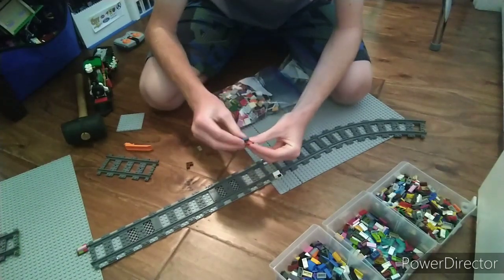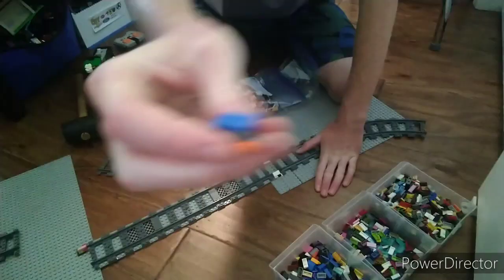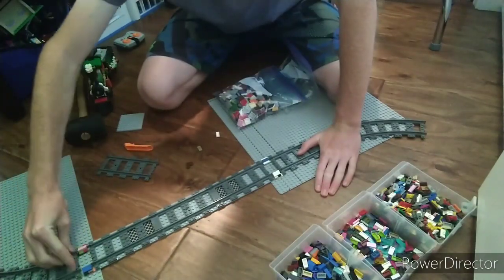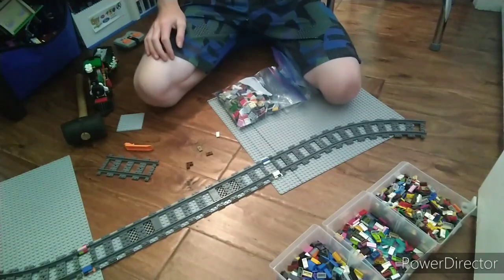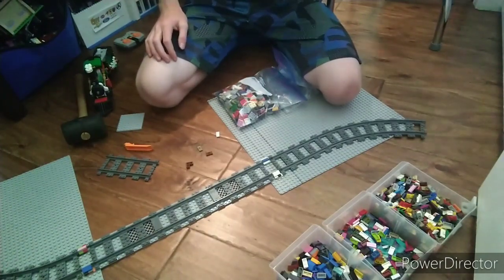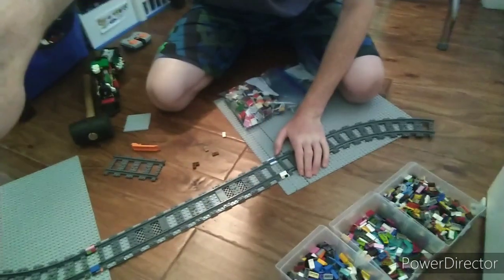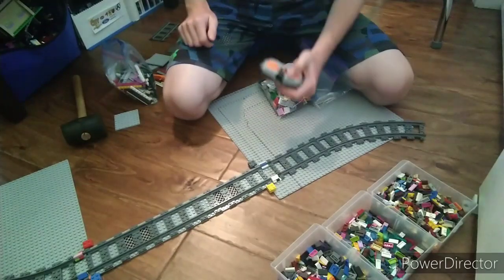I'm going to try and show you what it looks like — try the best view I've given so far. I'm going to put that right over here, put this track on here, and it lines up really clean. All you've got to do is — let me pause this and I'll come right back. I will run a train across this and we will see if it is smooth.